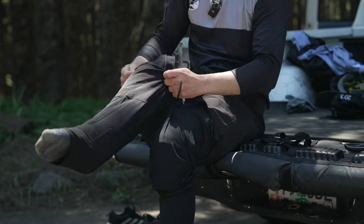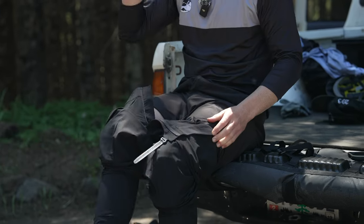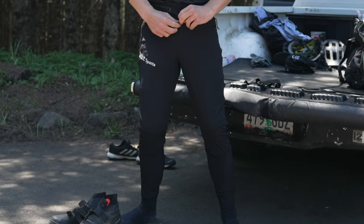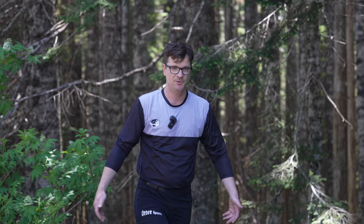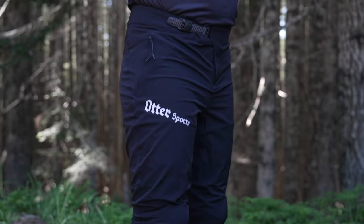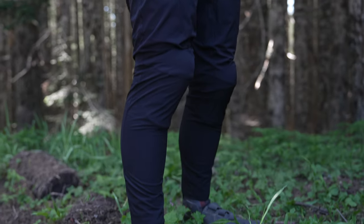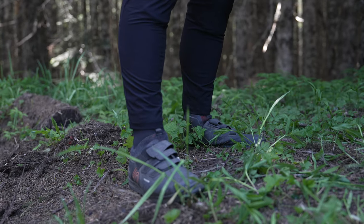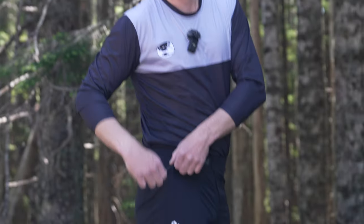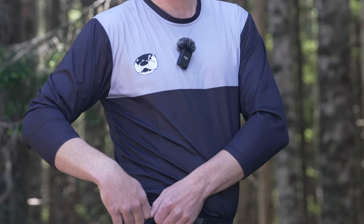Getting into the Otter Sports pants isn't quite as easy as the Fox pants — it's a little more tight getting them on. I'm trying to be super real with this review. We have that nice zipper, and it does not pop out. These pants have a better fit for size 36; the waist goes from 34 to 36. My legs are about a 33 inseam. The zippers on these pants are metal, so they're not quite as nice as the Fox ones, but I personally haven't had any issues with them.